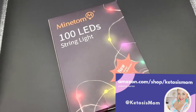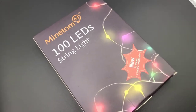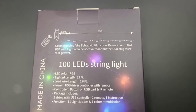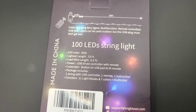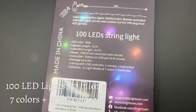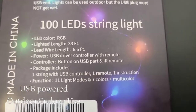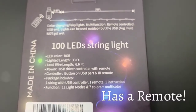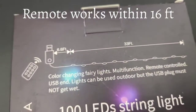Hey KetoSys mom followers and Amazon shoppers, today I want to do a quick review of the new string lights that just arrived from Amazon. This is a hundred LED string light — it has 33 feet total, seven different colors, and eleven different modes. It also comes with a remote control and works via a USB port.